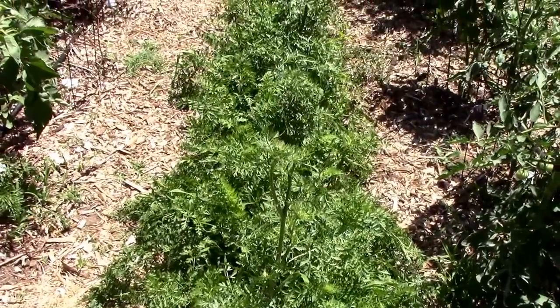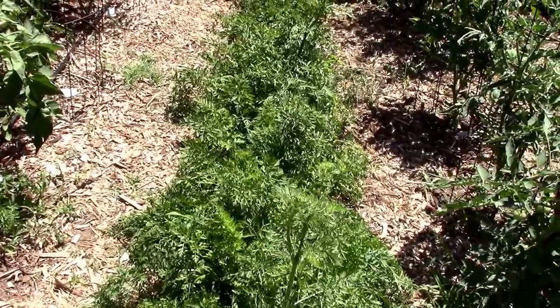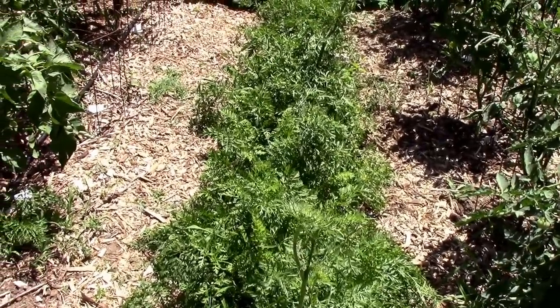I think it's about time to pull these carrots. It's actually past time. We've been really busy and I just haven't got around to it yet. I'm sure some of them are probably getting too big, but that's the way it goes.